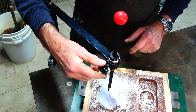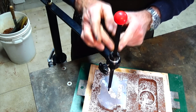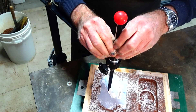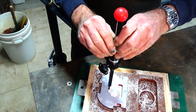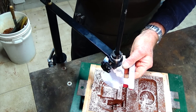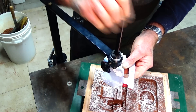Then lock that screw — now the only movement I can get is vertical, it won't rotate left or right — and then all you do is simply pull that up and it's that easy, it just comes out perfectly.